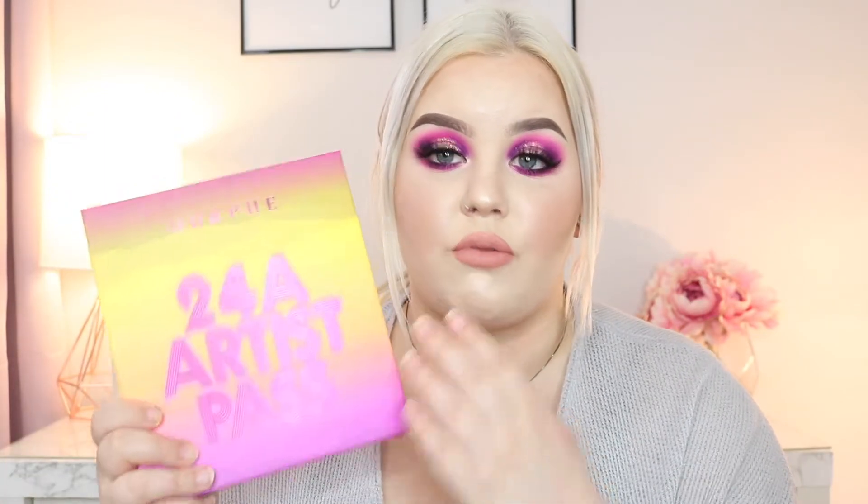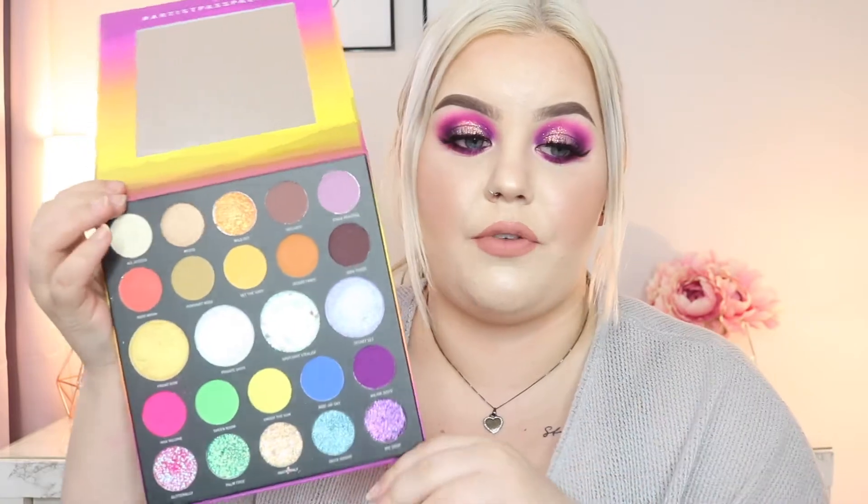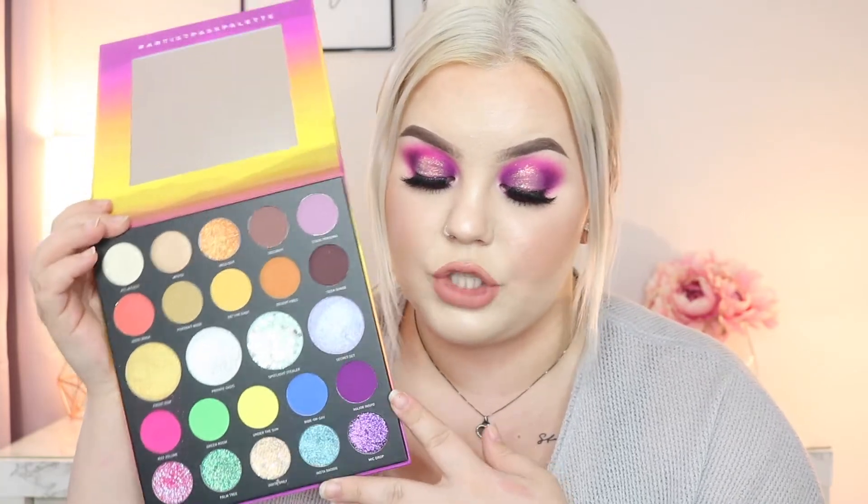This palette is $38 Canadian or $29 US, which is honestly a great price. The packaging is really nice, and the best part is it actually comes with a mirror, which is a little different from most Morphe palettes - I can't think of another one that comes with a mirror. This also claims to be a limited edition palette. There are a ton of different finishes in here: matte, iridescent, shimmer, and silk slip toppers.